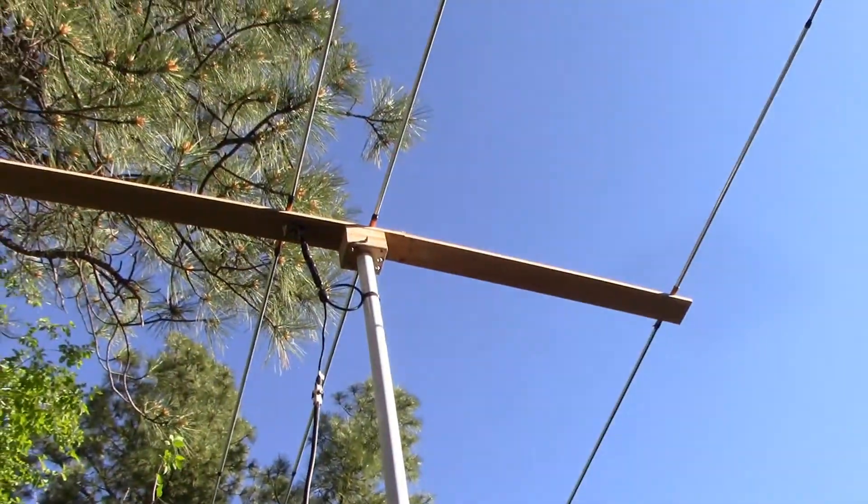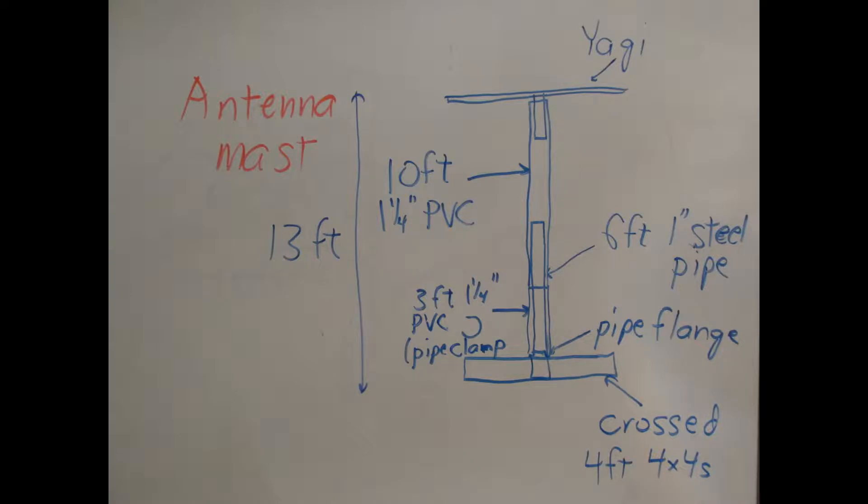I have this up at 13 feet. I want to mention how I had this antenna mounted. I have a pair of crossed 4x4s as the base with a pipe flange attached to the top of that, and a 6-foot segment of steel plumbing pipe screws into that. Then a 10-foot section of 1¼ inch PVC pipe slides onto that with the antenna up at the top. There's an extra 3-foot section of 1¼ inch PVC pipe where I've cut off one side, making a C shape. I can lift the 10-foot section of mast and snap in that 3-foot section, then attach it with a steel pipe clamp screwed very tight to keep it in place. That gets the antenna up about 13 feet.